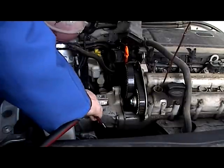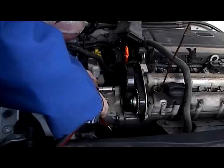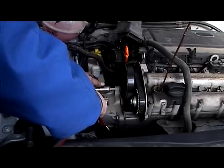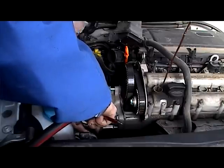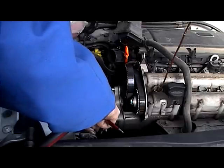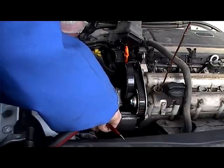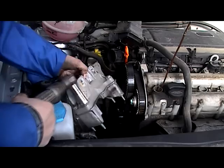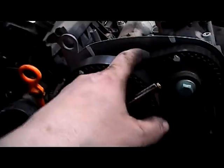Now we have the top part of the mount off. That's the bottom part. Now we can get off the top — now we can get in at the belt. We're going to do the tensioner on the bottom, and we'll have the outside belt first. We're going to do the tensioner on here and fit the second belt. So that's our next operation — we'll change over both belts.